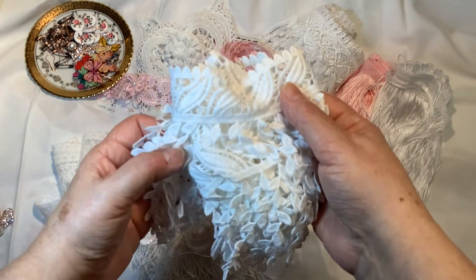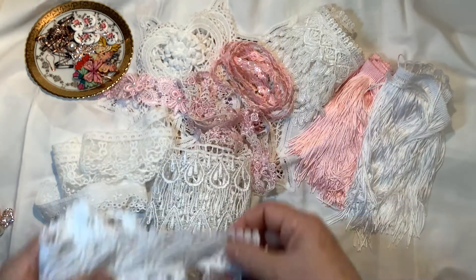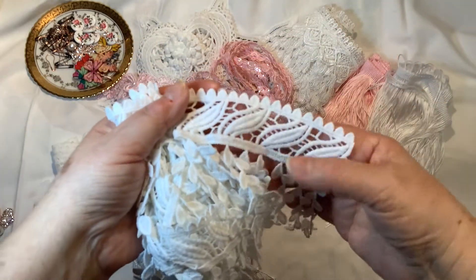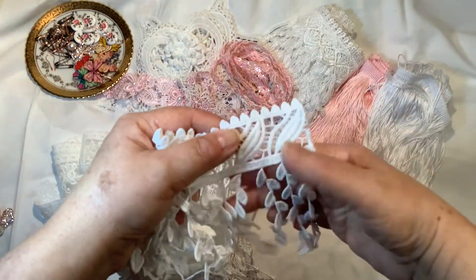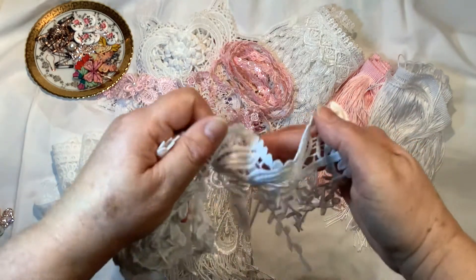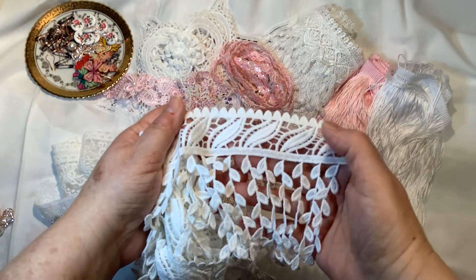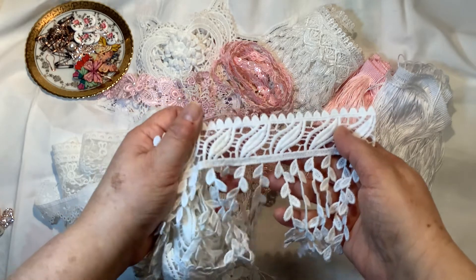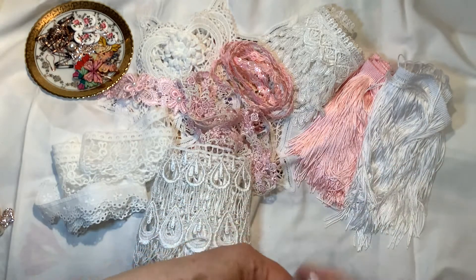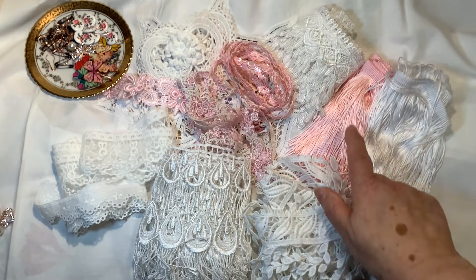This is one of her regulars — the wide leaf dangle lace. It's a little longer than six inches and is a really pretty dangle trim. This is very popular and she sells out of it in her shop very quickly. It's very pretty on a project, with a beautiful leaf dangle that you can add flat backs to if you wanted, though it's very beautiful on its own as well.